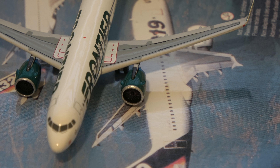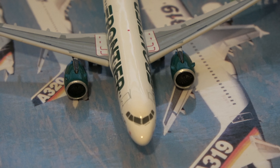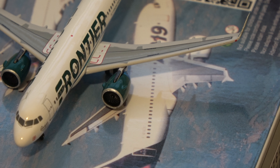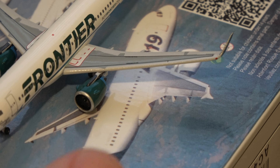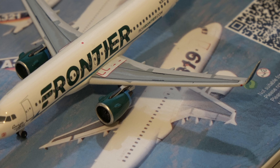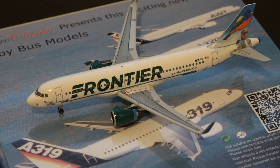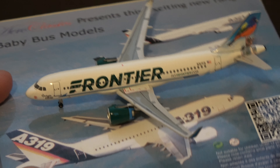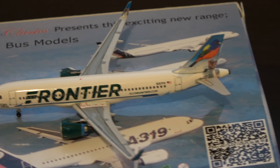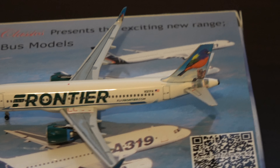Now I gotta say this Neo mold — looking at this, it seems to me that it's a bit off compared to like a Gemini Jets or Phoenix models Neo mold. The engines sit a bit low in my opinion and they seem a little small, but that might just be me. Nonetheless they're still nice and it still looks good. The detail on the aircraft is not too bad. The winglets are there and coming back to the registration it's N317FR — November 317 Fox Romeo.